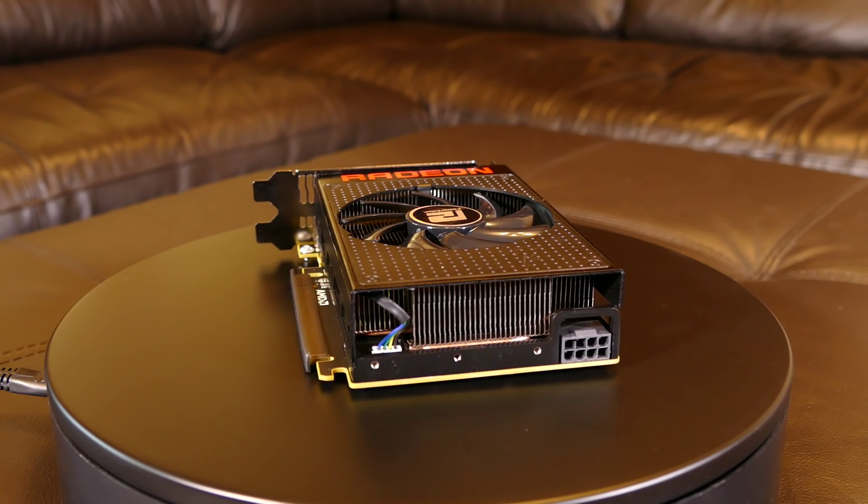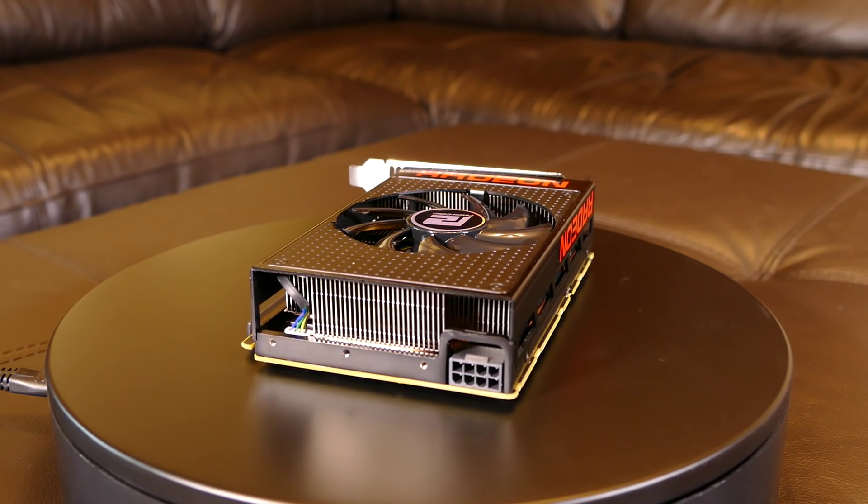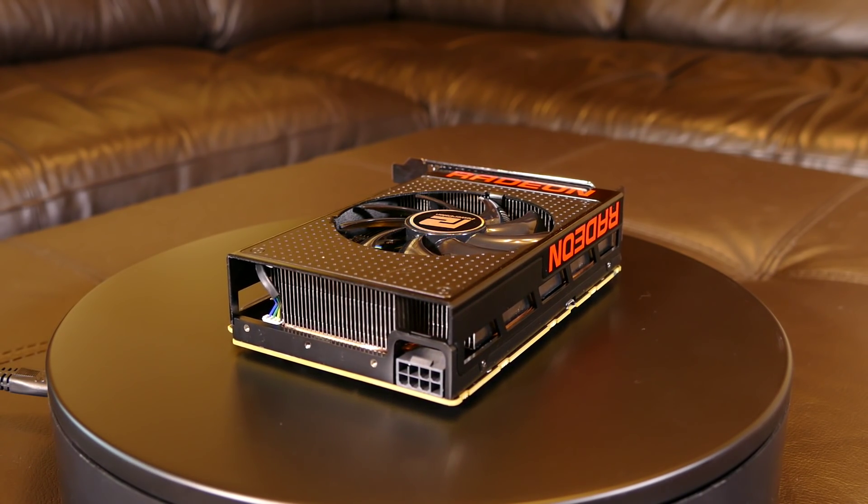But what do you think about this new and unusual GPU from AMD? Let me know in the comments below. I hope you enjoyed this video. I'll see you in the next one.